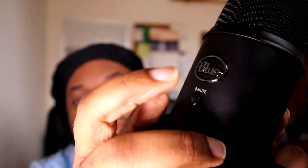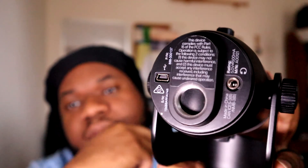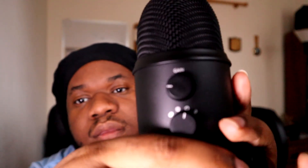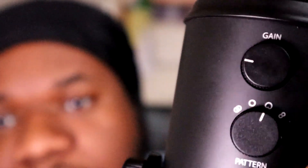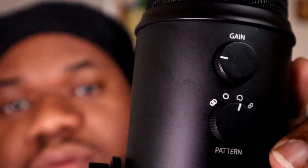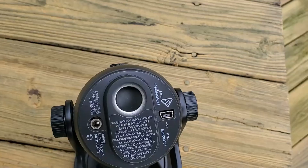On the back, you have the gain knob and down here you have your polar pattern selector. So you have cardioid, omnidirectional, bi-directional, and stereo right there. This thing is pretty heavy — it's a solid mic. Like, literally, if you drop this on your table you'd probably have to worry about your table more than the microphone. The stand is nice and sturdy. I like it.